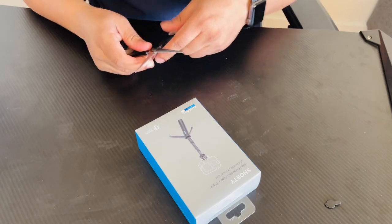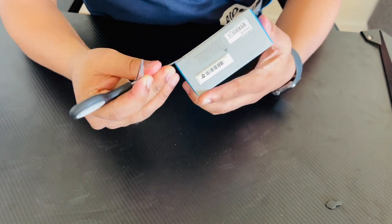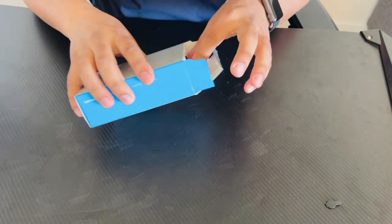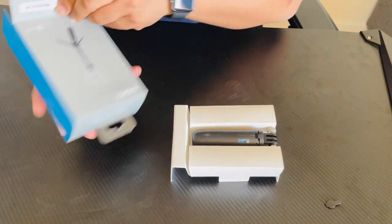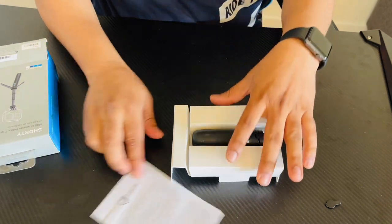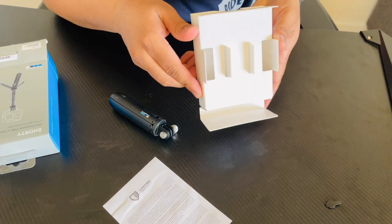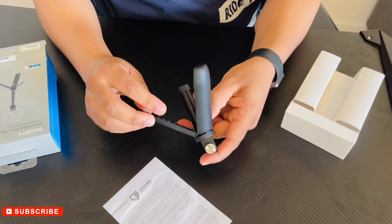Let's check it out now. Simply remove the packaging — the lifetime warranty card is available, you can see it here. Inside the box, only a single product is available.